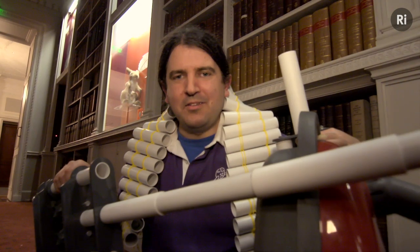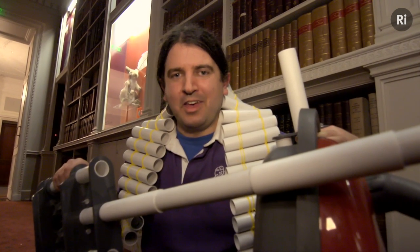Which I feel gives a far more rewarding vacuum bazooka experience. I'm Dave Ansell from the Naked Scientists and the Cambridge Science Centre.